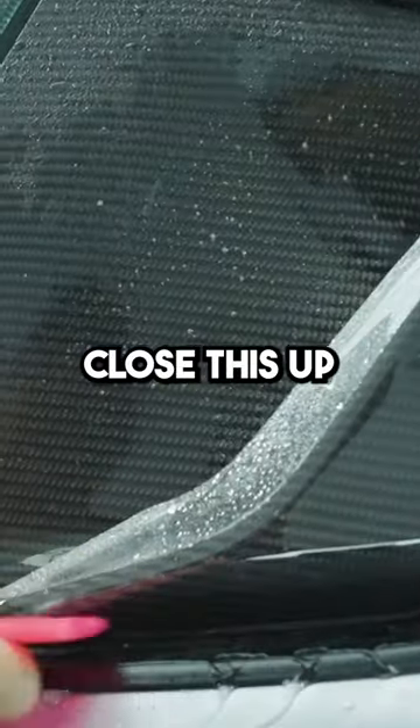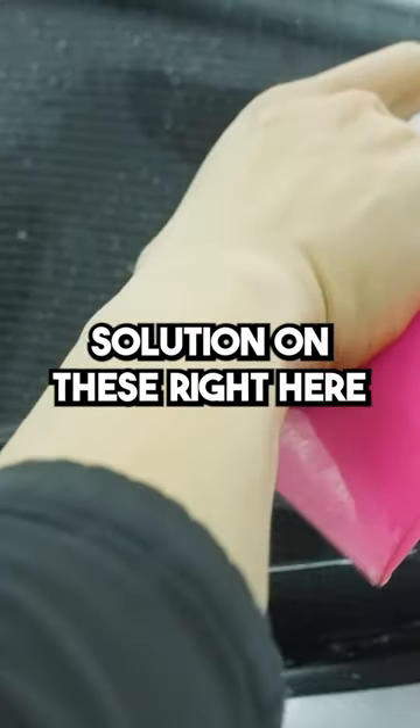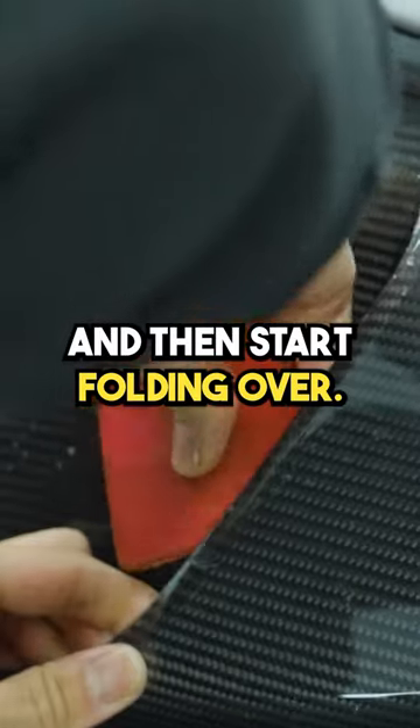Screw it here. Close this up. And you can put some tex solution on the inside here, and then start folding it over.